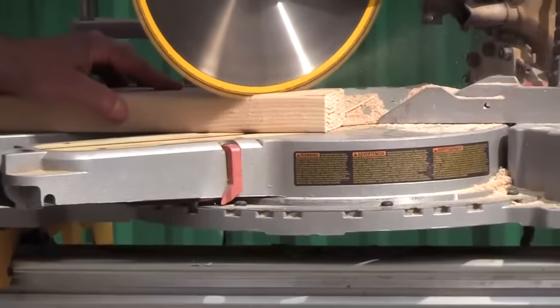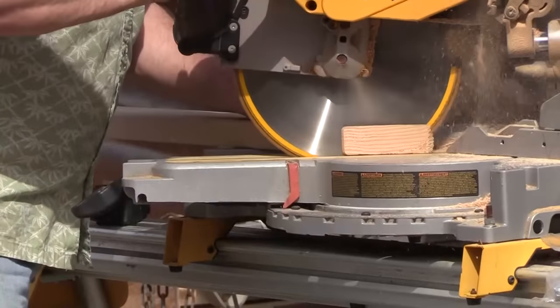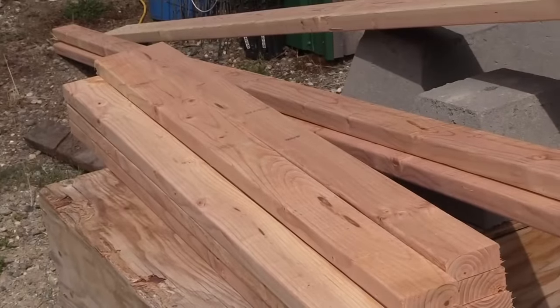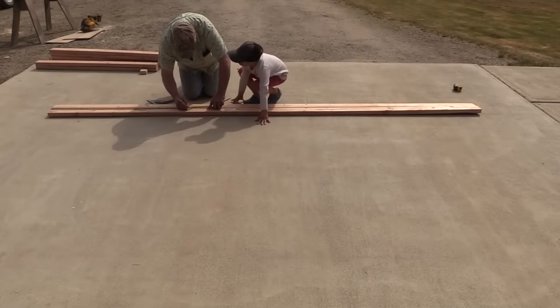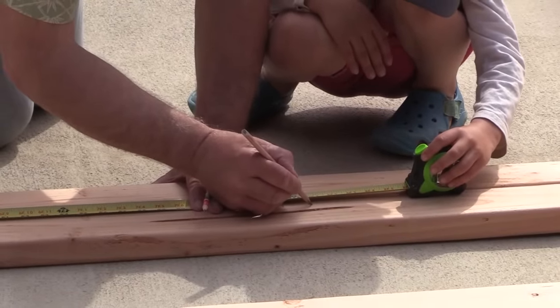Let's start with step one: the sidewalls. All of the lumber is 2x4s and we're cutting it with a chop saw — you could use a circular saw as well. We went ahead and cut everything first according to the cut list that comes with the plan, and from there we can just start laying out the walls.